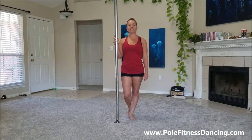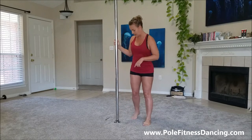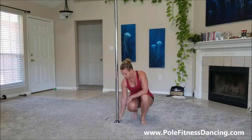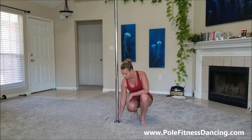Hi, I'm Dan at PoleFitnessDancing.com, and in this video we're going to talk about the brand new X-Lock that X-Pole has put out for their poles. If you've never heard of the X-Lock, it's basically a feature on the bottom of the pole that allows you to turn it simply a quarter of a turn to change the pole from static to spinning with just a turn.